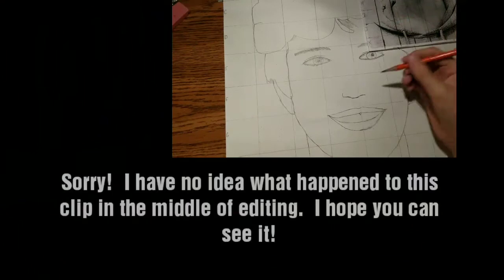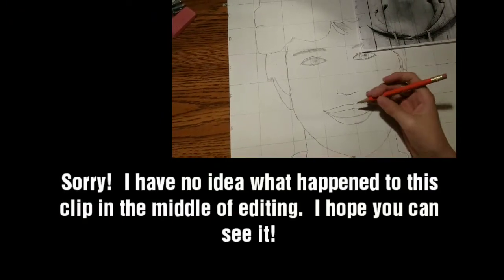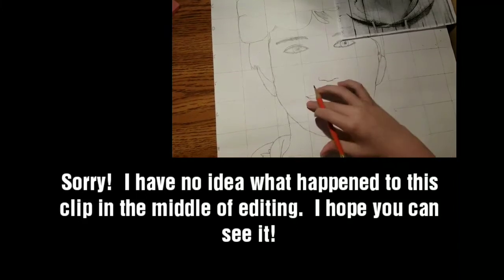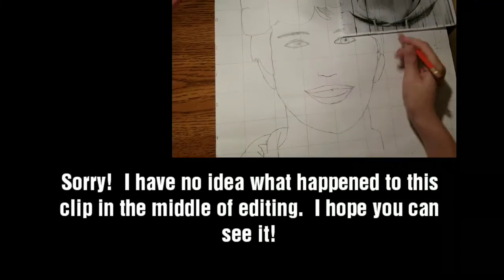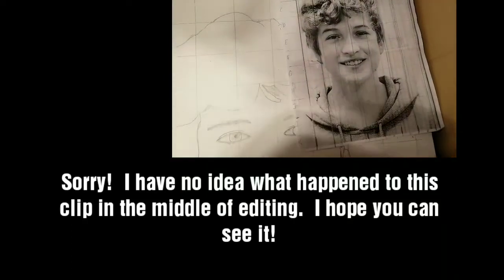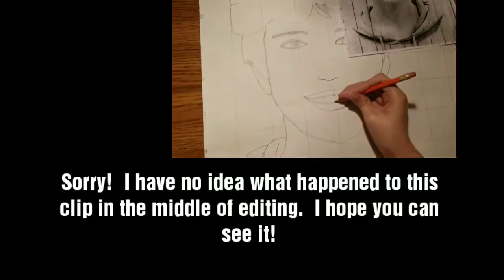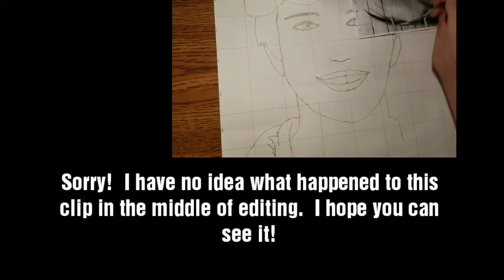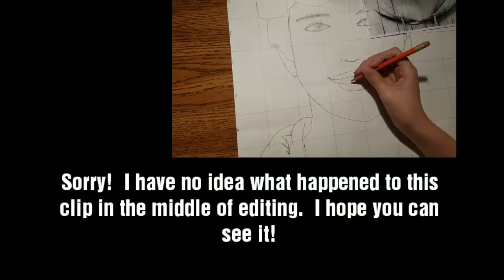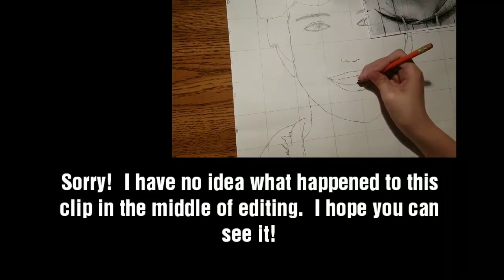Hey guys, for this part I actually needed my mom to hold the camera for me. Sorry, the lip sort of looks like Pennywise or something. But yeah, the teeth are pretty hard so I wanted to show you guys how. I might mess up on this, but you don't want to show the lines because it sort of makes drawings look bad — that's what I was told.